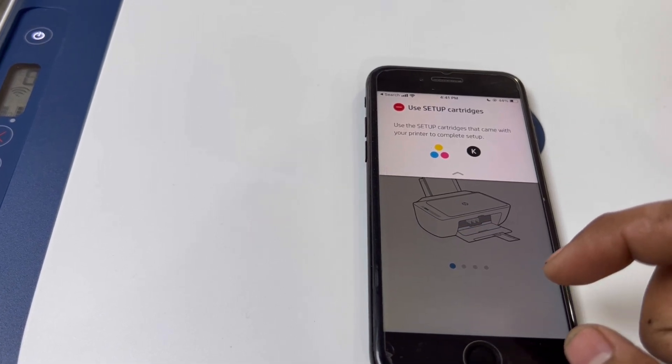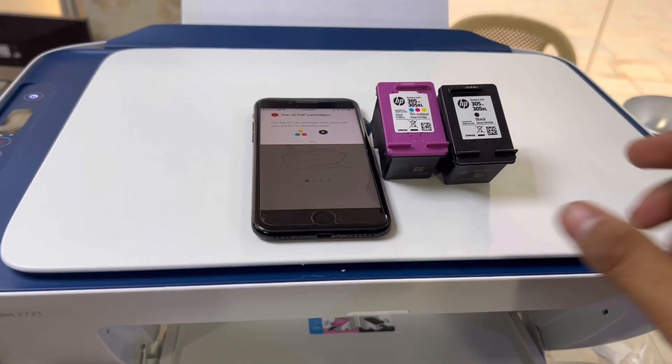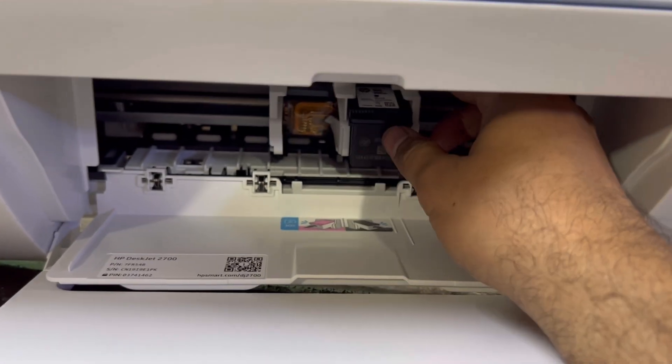We already installed the ink and it's asking us to set up the inks. We have a set of cartridges here — place the black one on the right side.